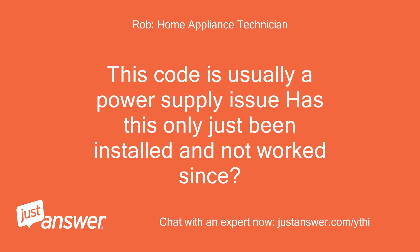This code is usually a power supply issue. Has this only just been installed and not worked since?